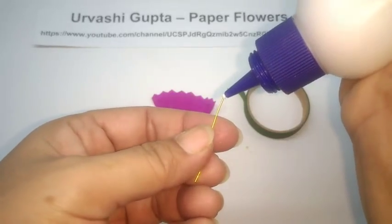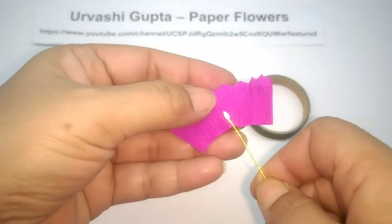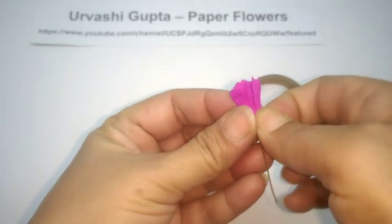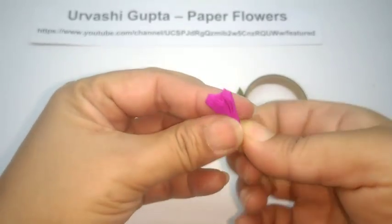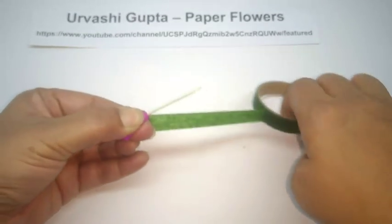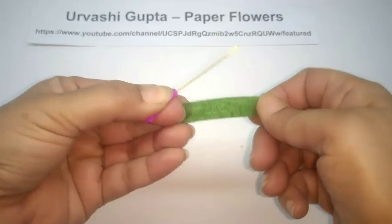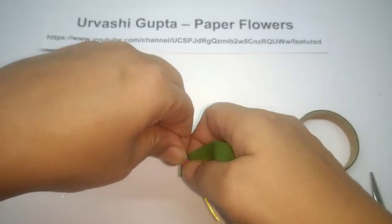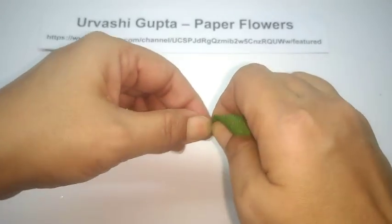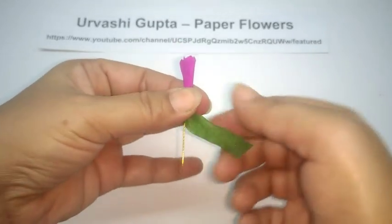Take the wire and put some glue on one end. Now take this paper, just put the wire in the center, fold over like this and just bring the ends together — it doesn't matter which way you do it — so you just close it up. Now take the floral tape, cut off a piece, stretch it, and just roll it from the bottom of the flower, then wind it on the thin wire.